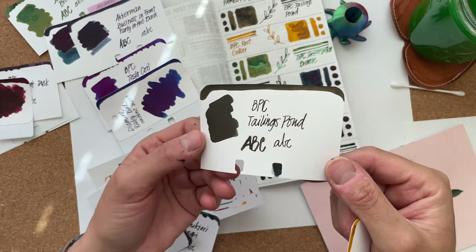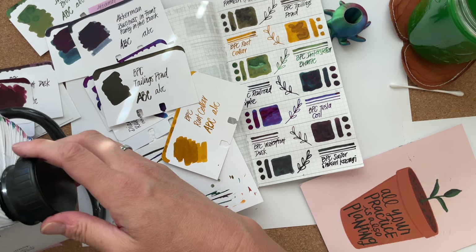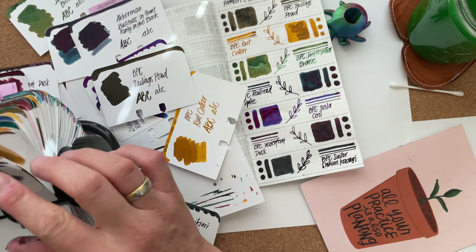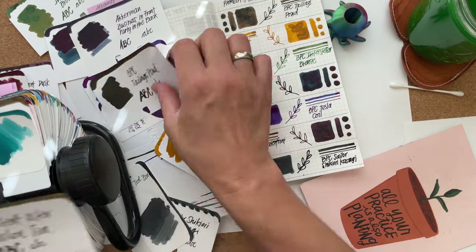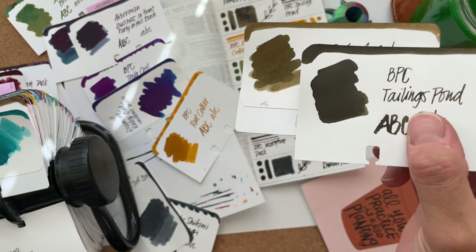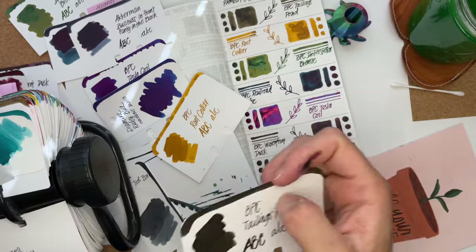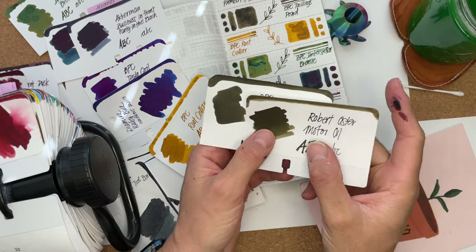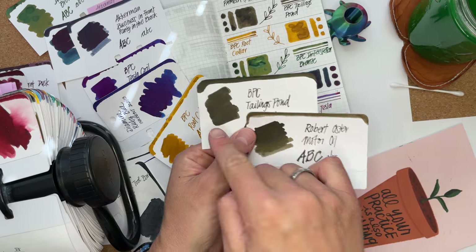Tailings Pond — did I say motor oil? I think so. Robert Oster Melon Tea, maybe. Let's check. Melon Tea is very different. Here you can see these two. Melon Tea and motor oil — this is closer, even though it's a different paper. This one seems to be wetter and not as shady. Root Cellar — it looks similar to Kyung Hui but there's more orange. This one is Brandy Snap. You can see I like these types of colors, but it's different enough to warrant putting it in a pen — it has more green hues in the shading.